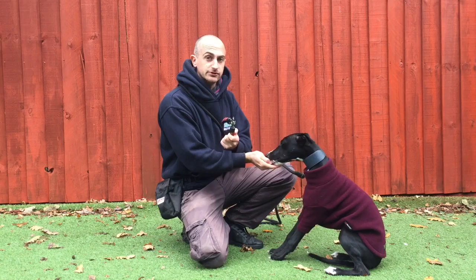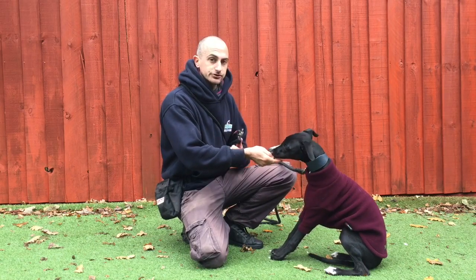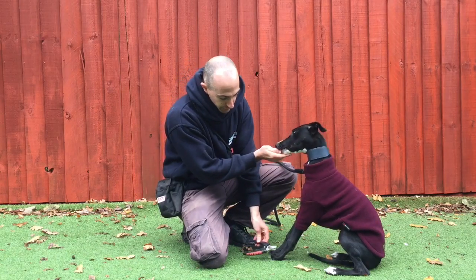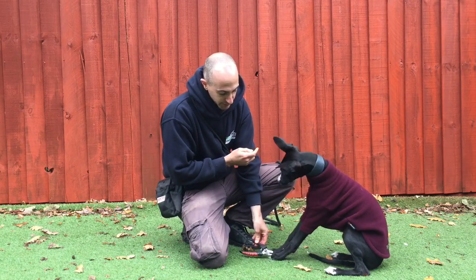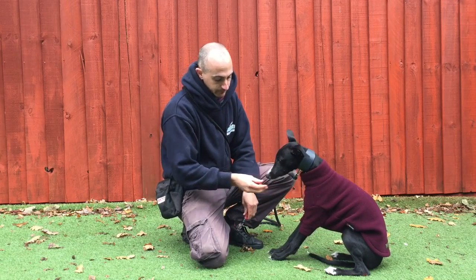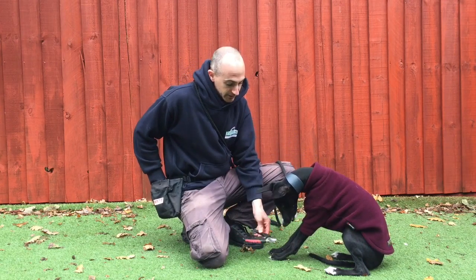Now that your dog has got used to the fact that the clippers equal something positive, we're now going to start pairing that with his feet. So I'm going to take hold of the clippers and just rub them onto his feet so he can feel the sensation, and I'm going to give him food at the same time.